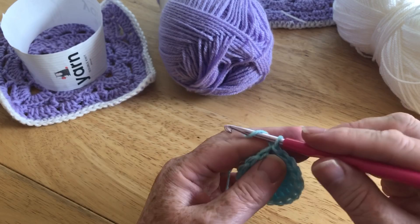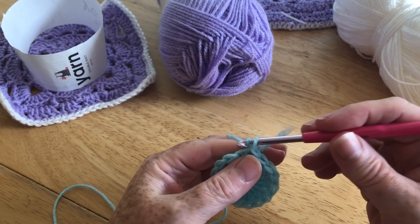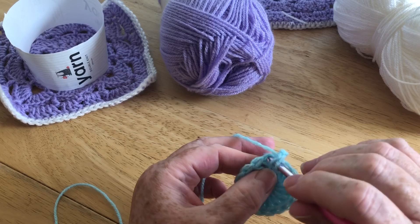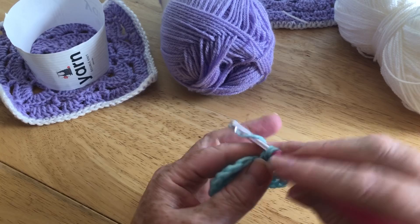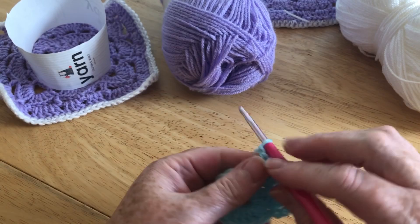Now we have the ring. For this particular round we are going to increase, but we're not going to increase the number of stitches — we're going to do it with a chain. So instead of two chain to turn, we're going to do three. In our first treble we're going to do another treble and one chain, then into the next stitch, one treble and one chain. We're going to do that in every stitch around.